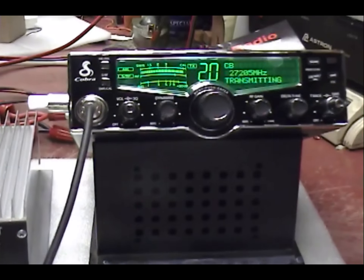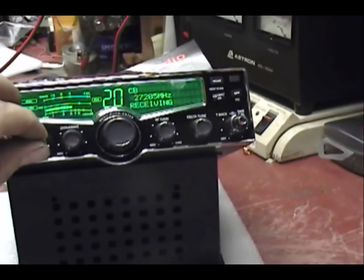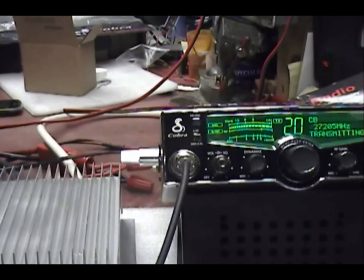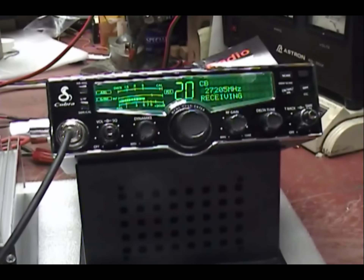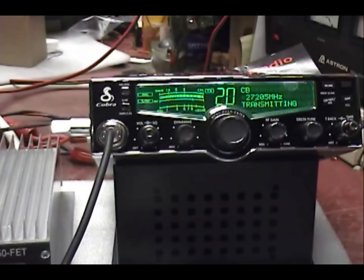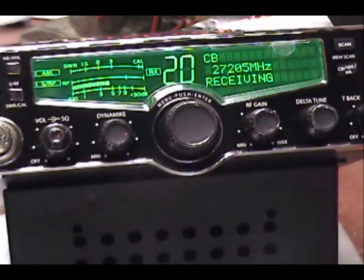How about that skip lane out there? Anybody copy South Florida? We're trying. I do have some Michigan out there — you heard RC? RC up there in Michigan, you know that guy? Well, this is his radio. I was hoping to contact him up there in Michigan.